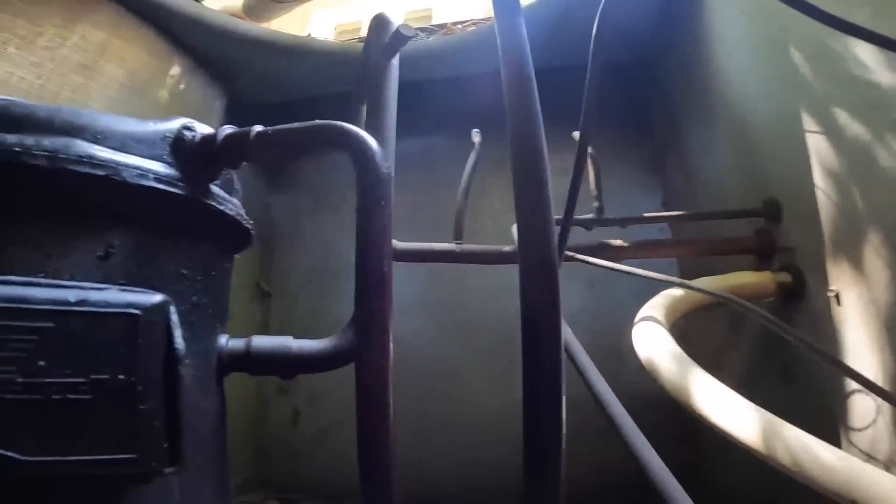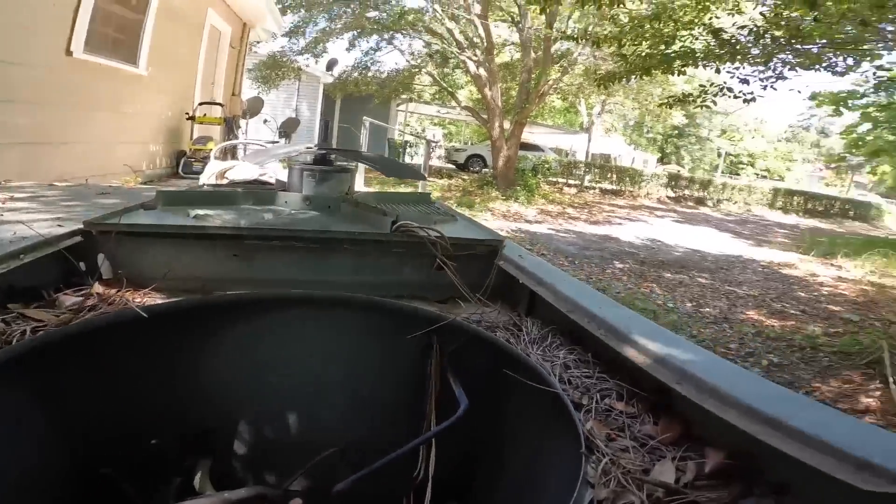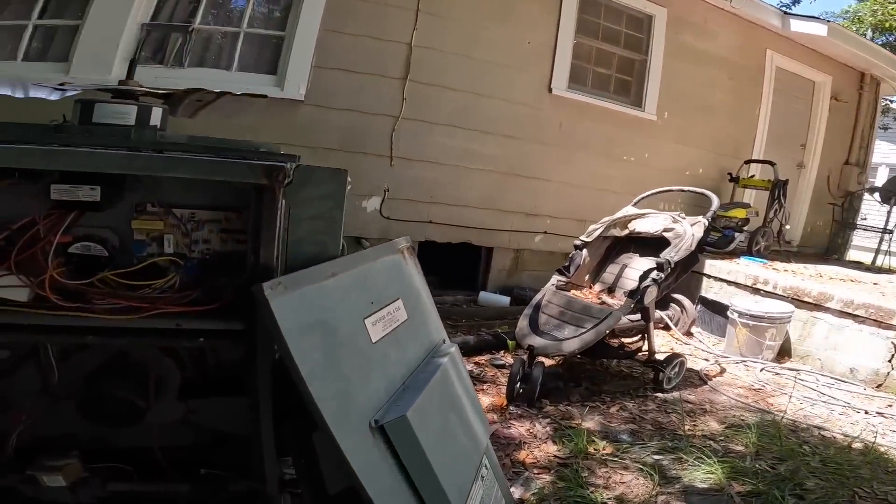I think y'all can see this. Not only is our compressor likely shorted, it might be shorted because it ran out of refrigerant.